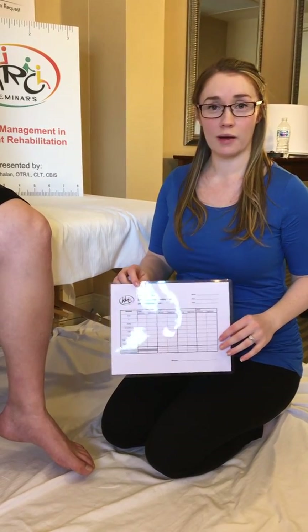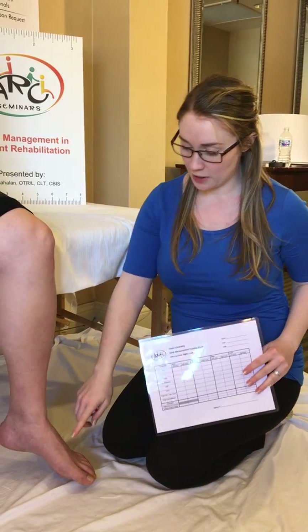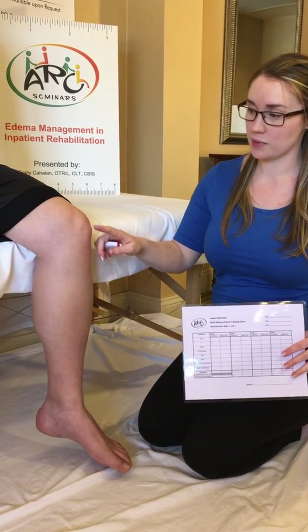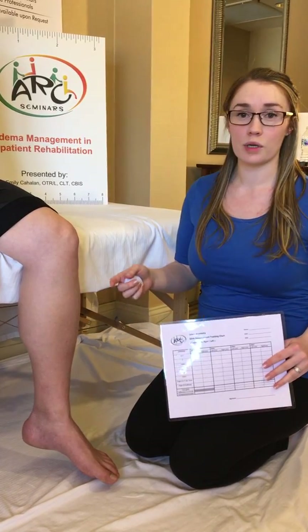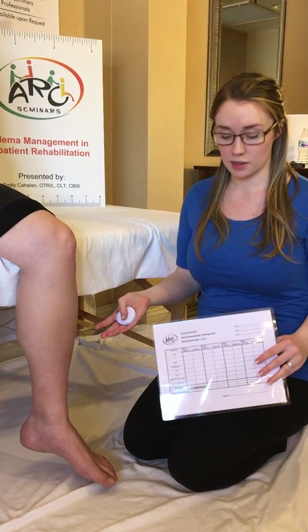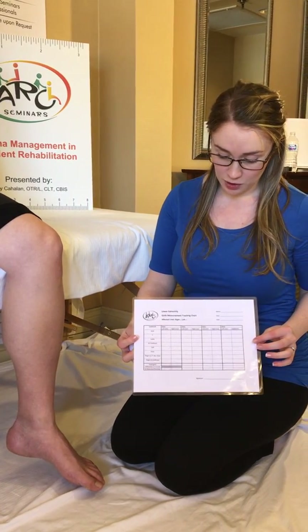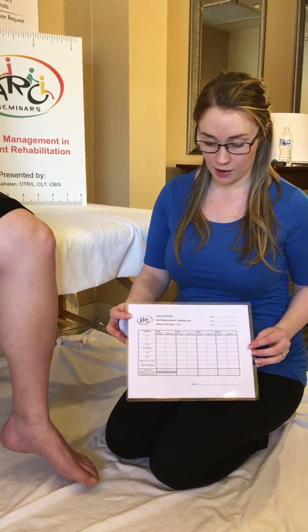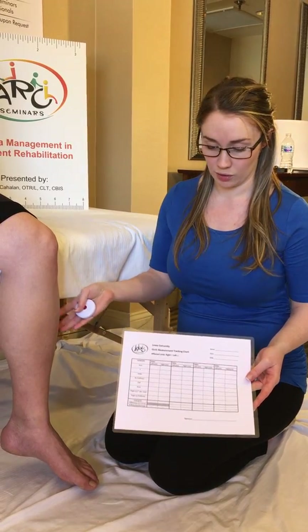I'm going to go through how to take girth measurements for the lower extremity. Tracking your patient's girth in the lower extremity is important when you're treating for edema and also important in measuring for a compression garment. This is an example of a girth measurement tracking chart developed by ArcSeminars, and I'll be using the anatomical landmarks lined out here today to measure my patient's girth.